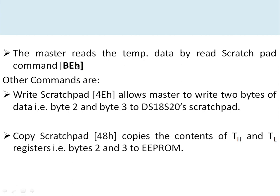Other commands for the sensor include Write Scratch Pad, which is 4EH, allowing the master to write 2 bytes of data — byte 2 and byte 3 — to the DS18S20 scratch pad for alarm settings. The Copy Scratch Pad command, 48H, copies the contents of byte 2 and byte 3 to the EEPROM, so the alarm settings are stored in non-volatile memory.